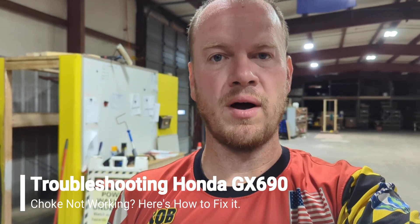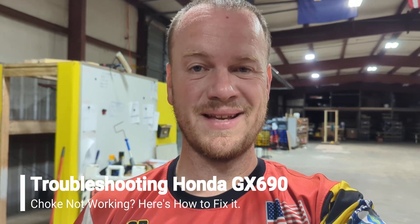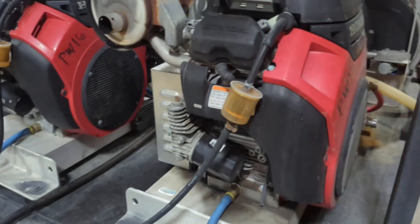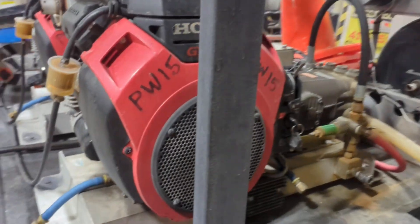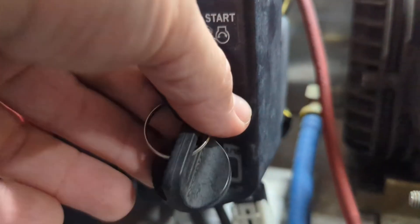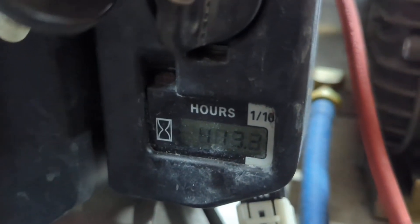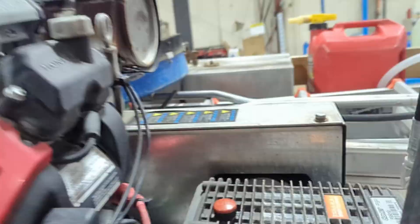Rob Anderson, Clean Power Wash. The beauty of troubleshooting with equipment is that when you're having an issue with one machine and you've got a full rig with multiple machines, you can compare side by side. What we're dealing with right here: we've got two Honda GX 690s. This one has 709 hours on it and this one has 413.